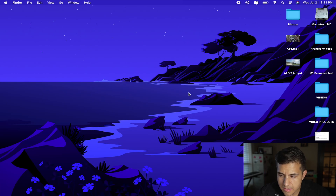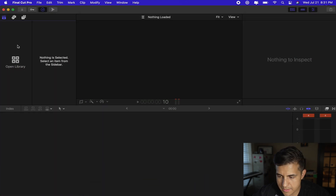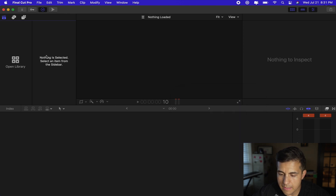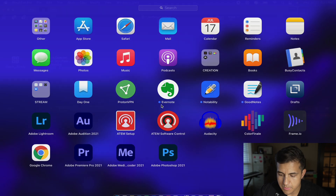All right, as you can see here I just have my desktop. I'm recording this — disregard all of my files — but we've got Final Cut Pro, and I want to make sure that there's nothing else running in the background just to give it a fair test. So I've got Final Cut Pro, then we have Finder obviously which is always running, and then Notes with some notes for this video. I'm going to close that and then let's go ahead and open up Premiere Pro.